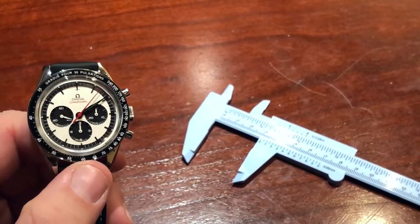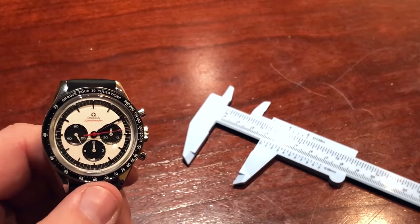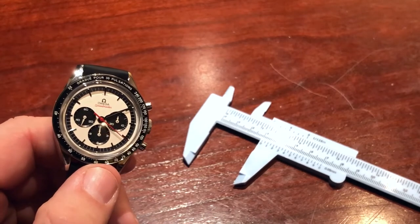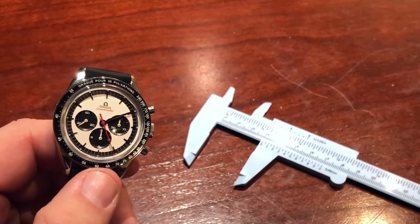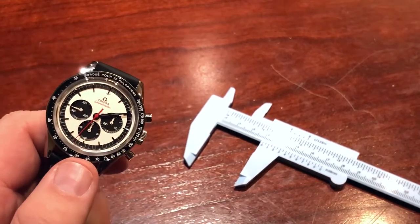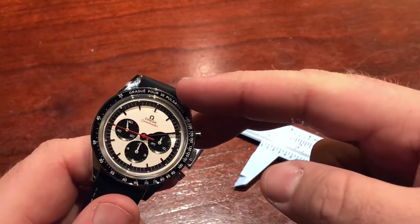The original CK2998 was introduced in 1959 and it was actually the first watch in space in 1962. Omega really wanted to push this as the pre-professional Speedmaster. Back in 1959, this came in four different bezel options. The tachometer, which was to register speed, was the kind of 2016 release that came in the blue version. Then we have this 2018 release here in front of us with the pulsometer scale.